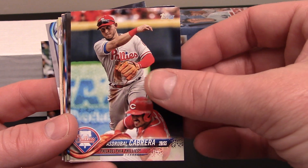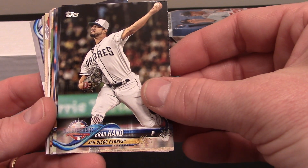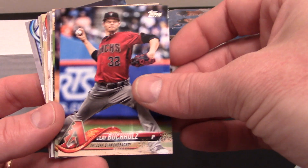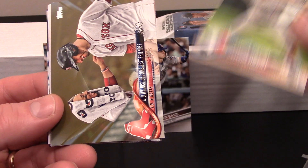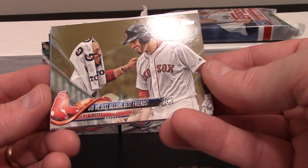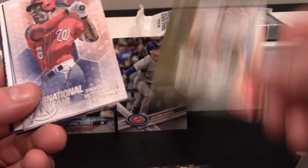Asdrubal Cabrera, Scott Kingery rookie card — pretty cool. Brad Hand All-Star, Ryan Tepera, Eric Lauer rookie card, Christian Yelich, Clay Buchholz, Evan Longoria — I think I've got a couple of that card actually. Brandon Drury. Maybe we'll get some cool inserts here in just a minute. JD and looks like Mookie Betts — yep, cool card.